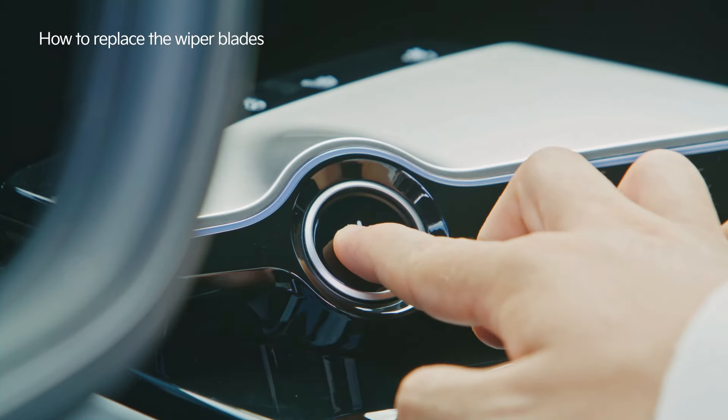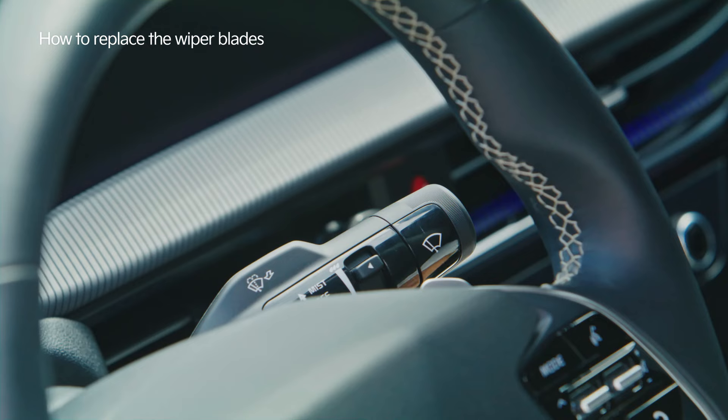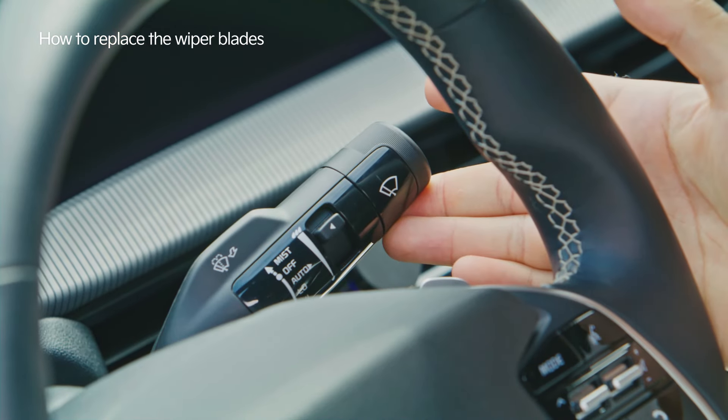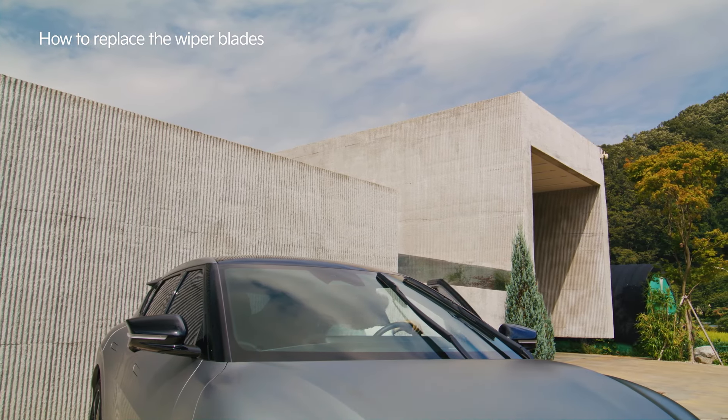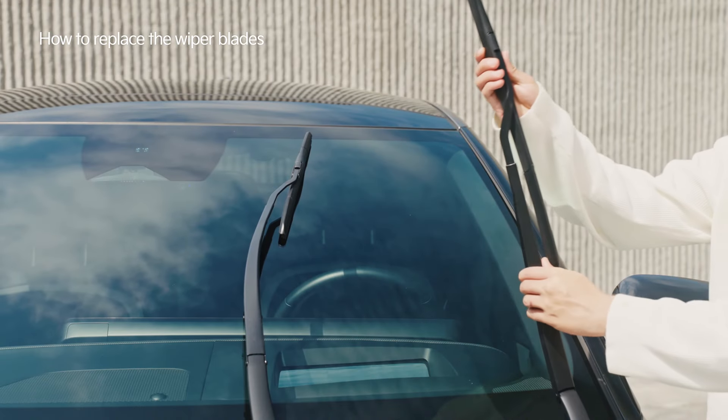First, turn off the engine and lift the wiper switch to mist, which is the uppermost position, for 2 seconds. This will raise the wiper arms to the highest so that replacing the wiper blades is possible.